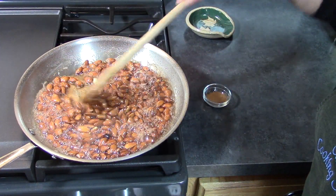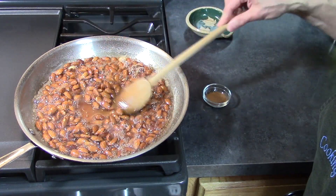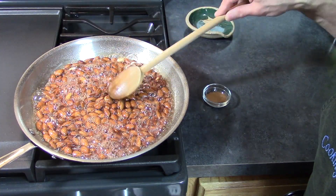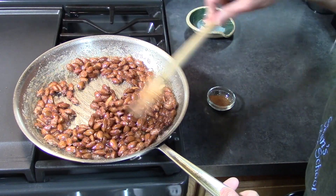It's getting close. A lot of the liquid has evaporated off. It's getting a little syrupier — not sure that's a word — but it's getting thicker. It's just about crystallizing.